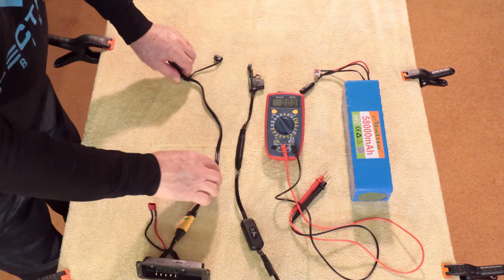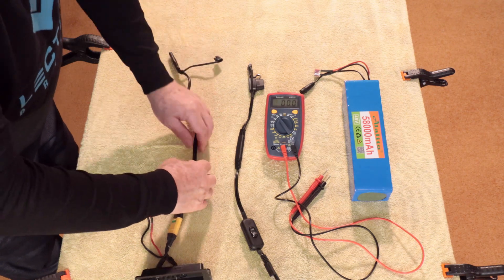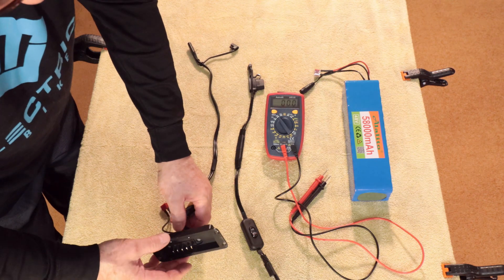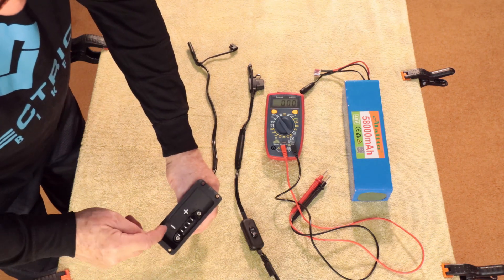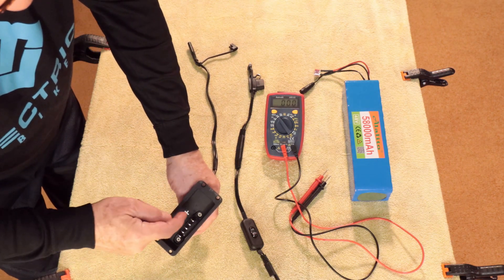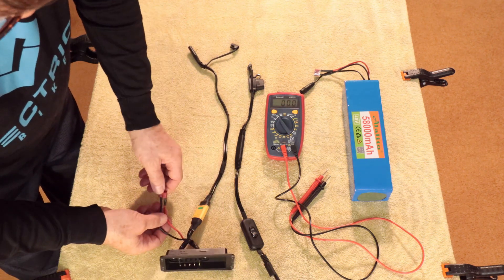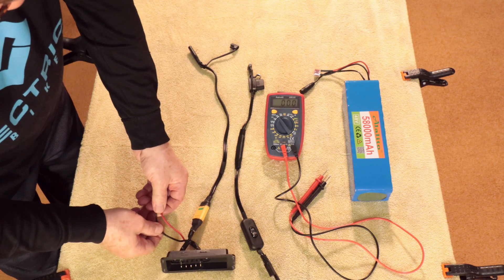Now we'll look at the auxiliary wire. This is the auxiliary battery wiring harness, and the harness connects into the battery connection panel. The harness is marked more clearly for this video so they're easy to see. That's your plus — which is this prong — and your minus — which is this prong. And these wires are clearly marked with the red being the positive and the black being the negative.